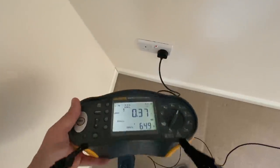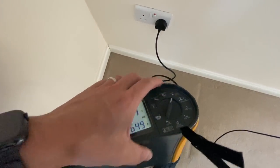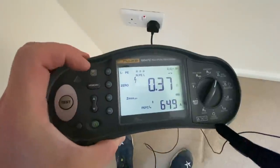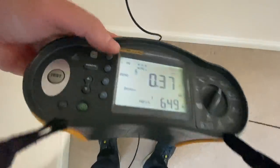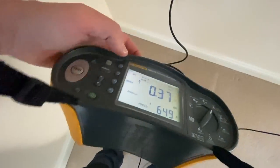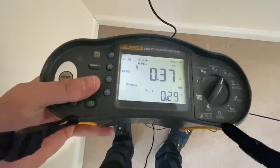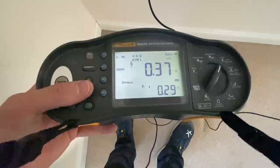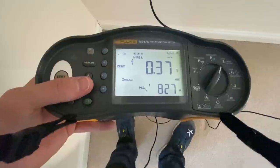Using the Fluke 1664 FC, we have a no-trip test which we use on RCD-protected circuits - it does a low current earth loop impedance test that avoids tripping the RCD. On this particular socket I've got 0.37 ohms, and it also tells me polarity is okay. It also gives a PEFC reading - prospective earth fault current - which is quite handy, and you can get a ZI reading for the resistance between live and neutral, and prospective short circuit current PSC as well.